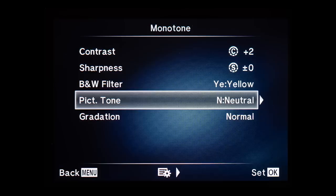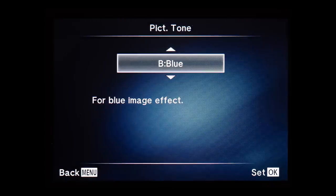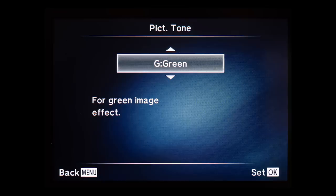The next setting is monochrome color. There you have options like sepia, blue, purple, and green. It will give a slight tint to the photograph. Let's see what the different colors look like.